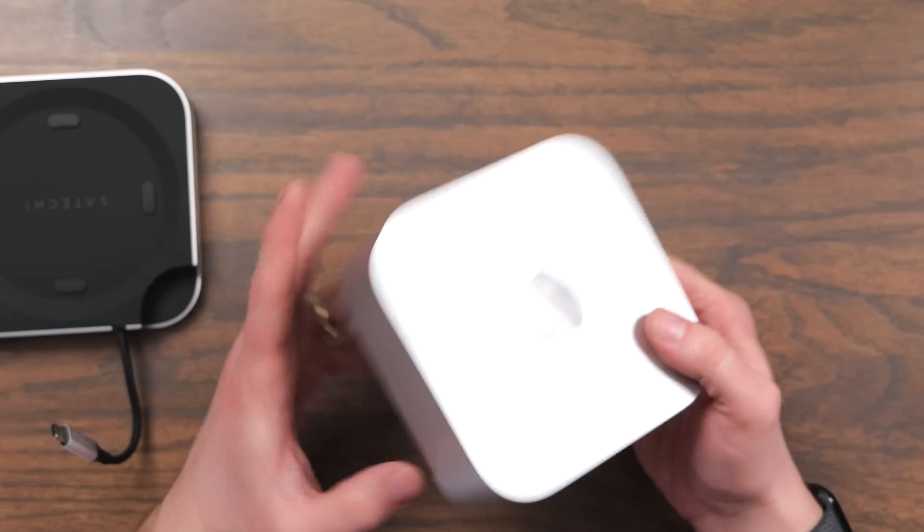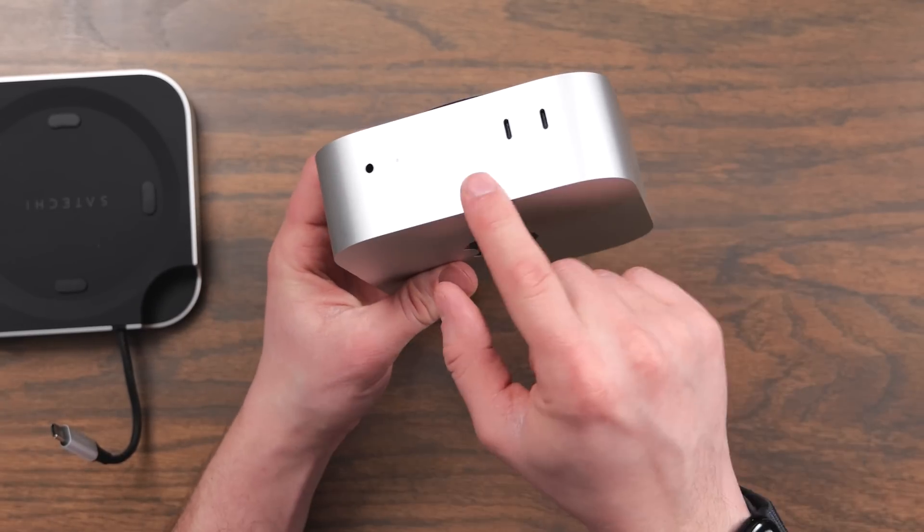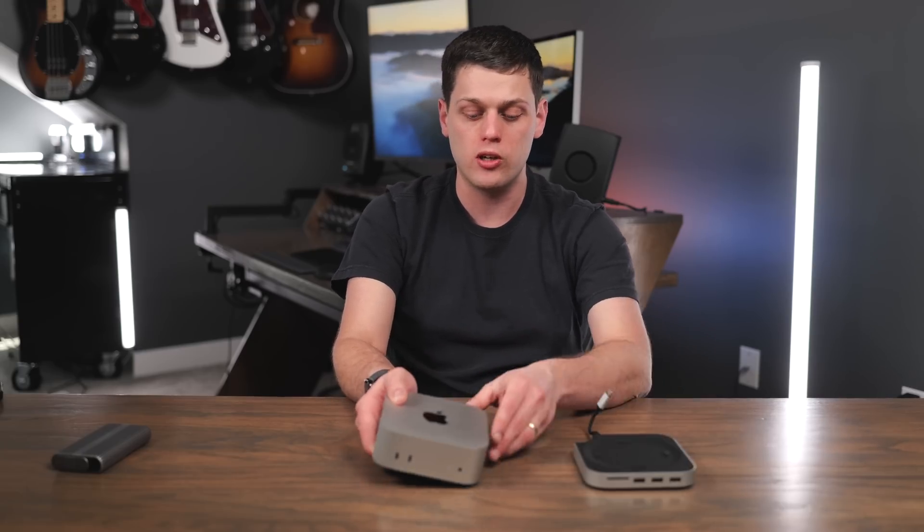The M4 Mac mini is a fantastic compact computer that gives you great ports on the back and USB-C ports on the front. I love using this, but there are a couple minor issues. Most users are going to get the smaller 256 gigabyte version, the power button is really hard to get to, and there are no USB-A ports or an SD card reader.